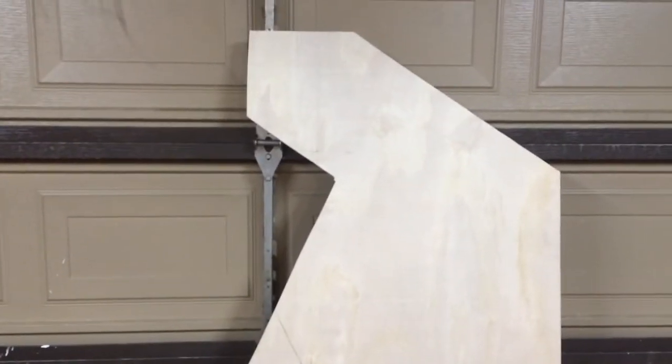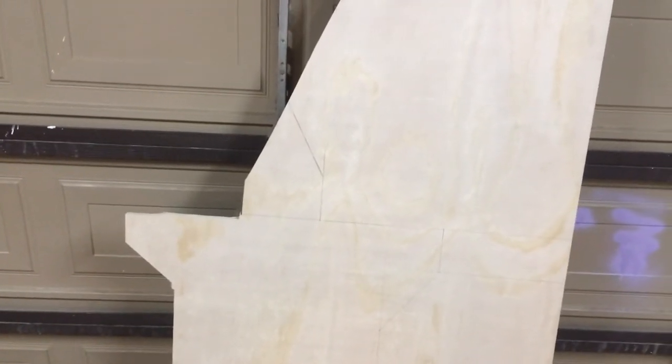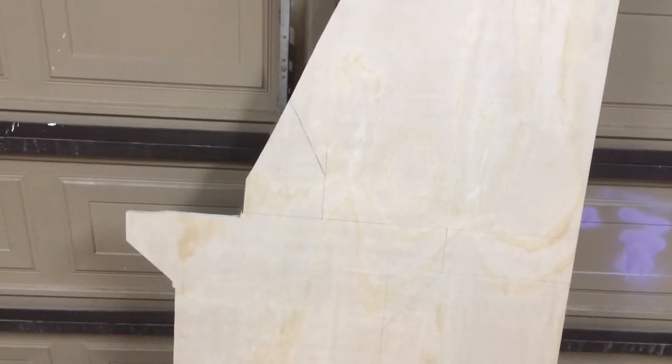Anyway, it's getting late in the evening, so this is probably the end of Part 1 of my cabinet build. I'll put some more stuff up as I do it and we'll pick this up again tomorrow. Thanks for watching.